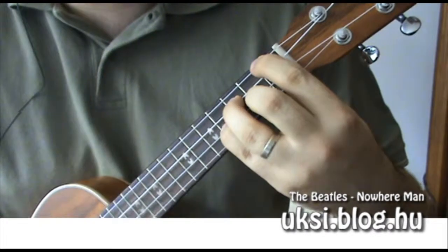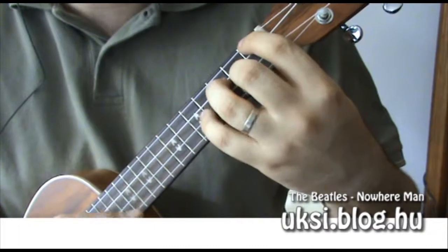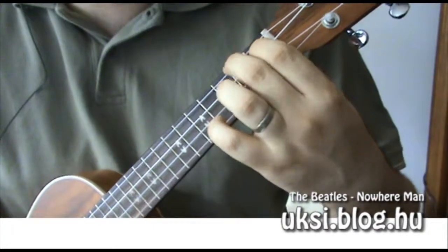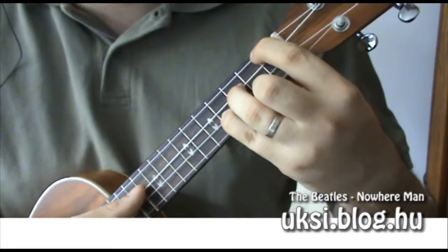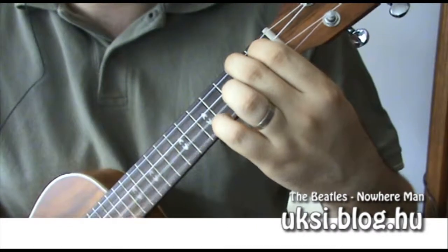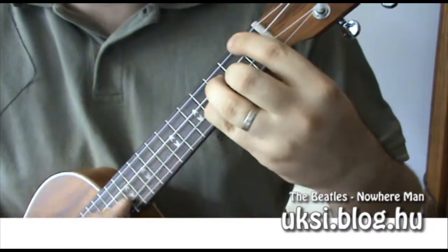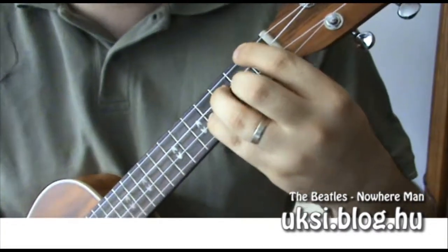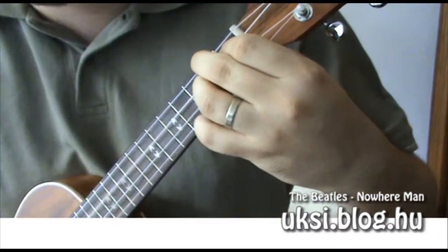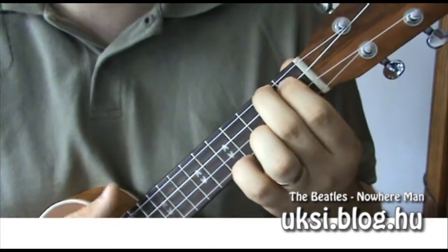Vagy oda tenni az ujjakat – csak ezt a kettőt, az A-dúrt és a G#m-et alaposan kigyakorolni. És az átvezető rész utolsó sorában egy F#m következik, majd A-dúr, és kezdődhet elölről a versszak.